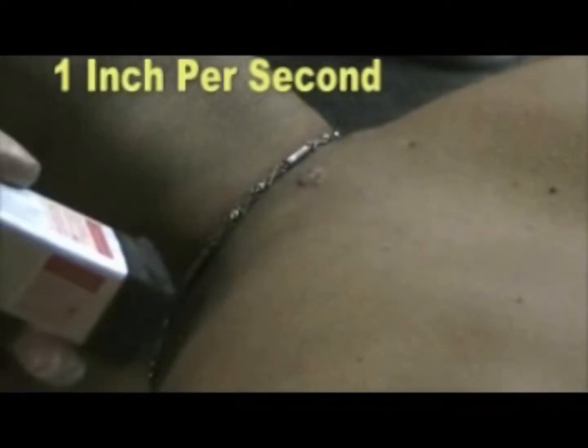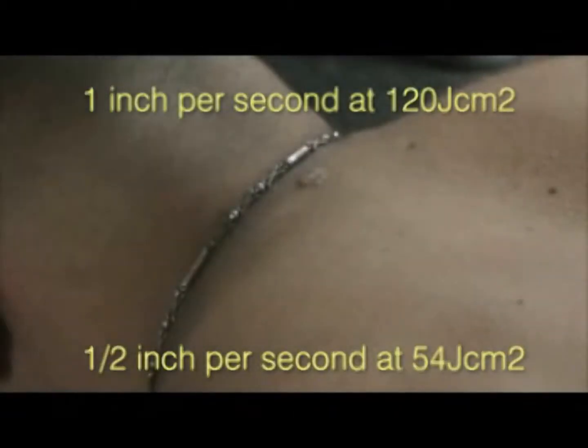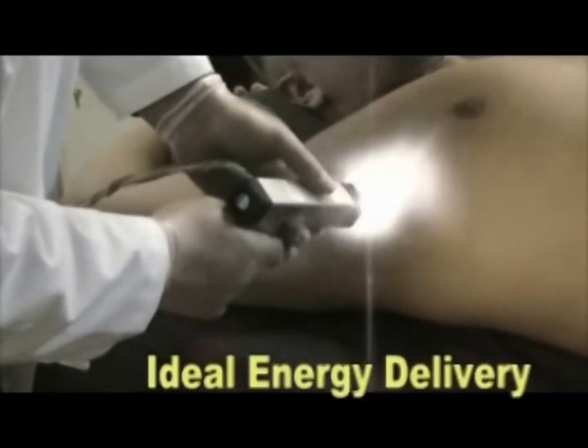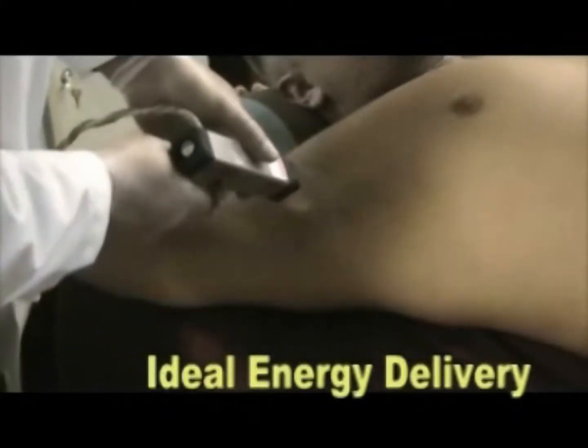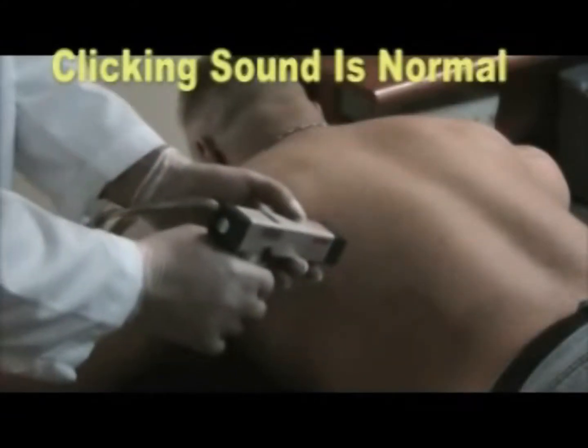For laser epilation, scan the treatment area at a rate of one inch per second. Stubborn areas will require a slower rate of one half inch per second.